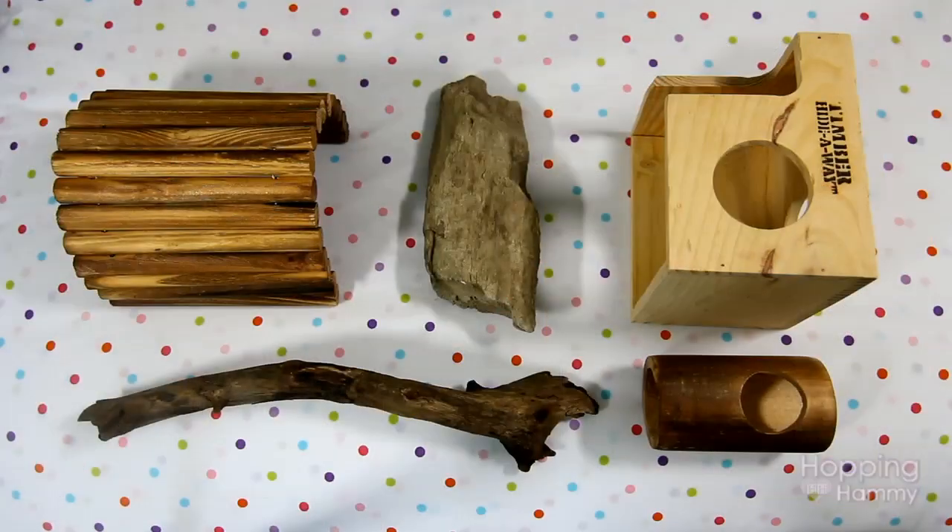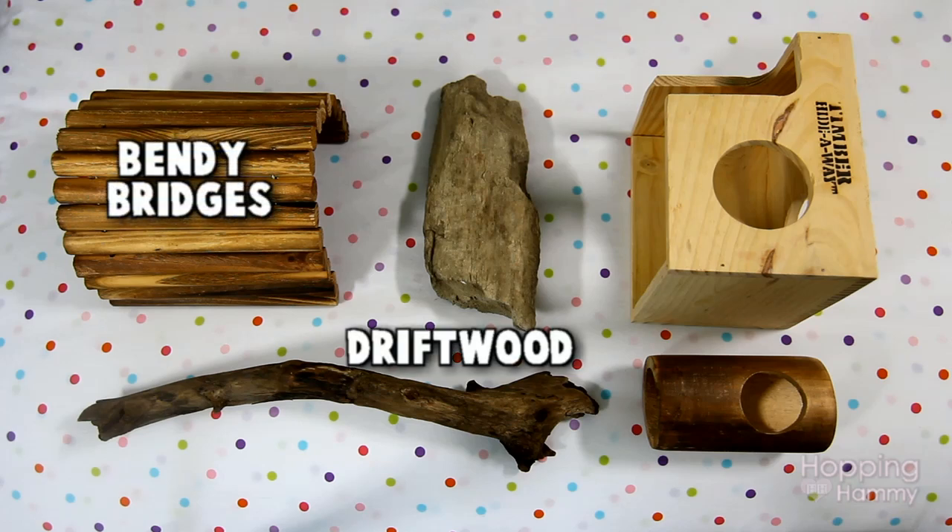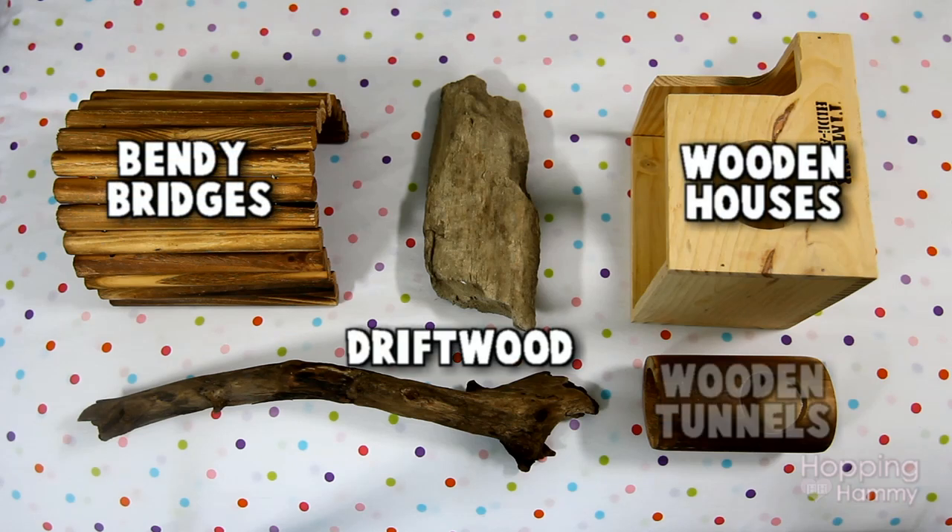Types of toys that you can sanitize might include bendy bridges, driftwood, wooden houses, and wooden tunnels.